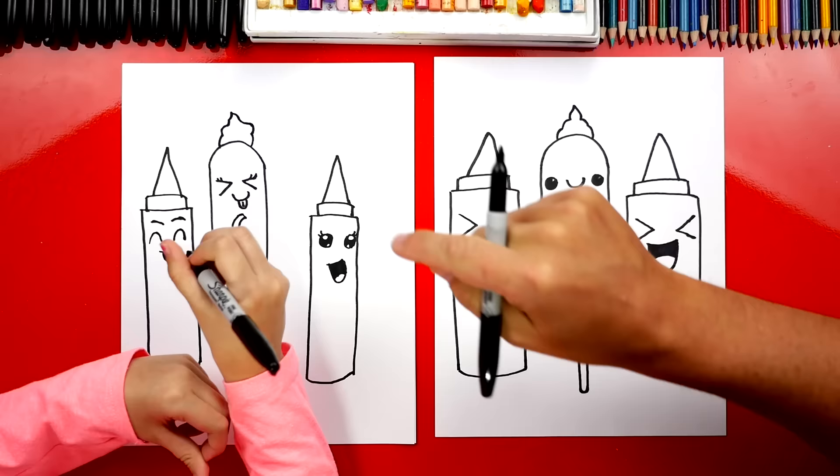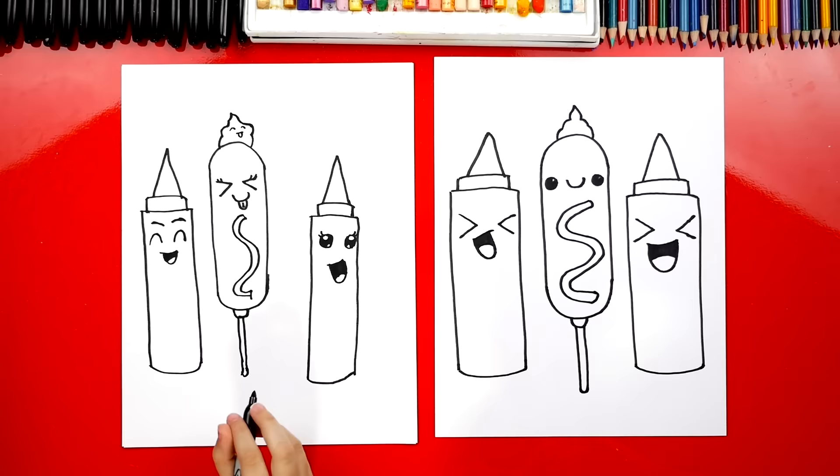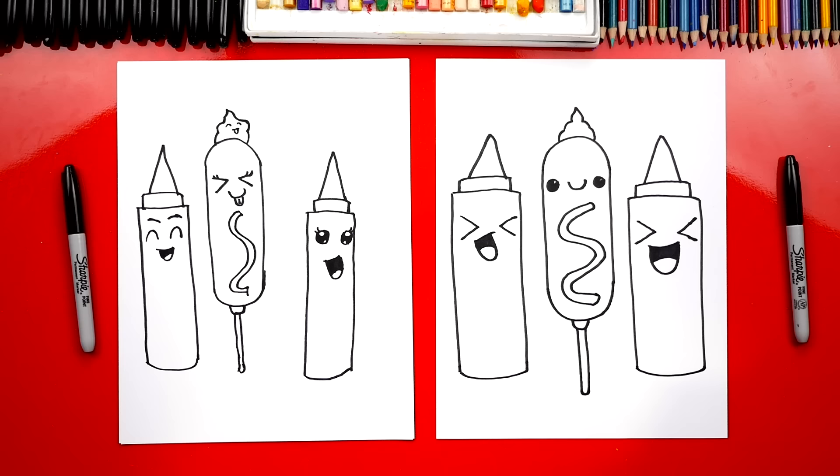That's awesome, I love it. Wait, that's a lot of ketchup! You're even adding a funny face to the ketchup. We finished drawing our corn dog and our buddies — what do we still need to do? Color it! It's going to look so much better colored in. We're going to fast forward one more time, but at the end you guys can pause it to match the same coloring.